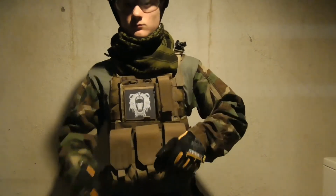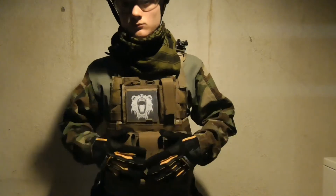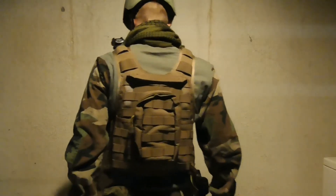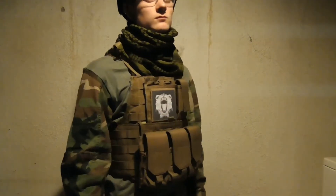Going to my torso, I'm wearing my Lancer Tactical MOLLE Plate Carrier in Desert Tan. It has a 3-slot mag pouch and a map holder with my Roaring Lion Patch on the front and a small carry bag on the back. Under it, I have my Woodland Combat Shirt and a shemagh on my neck.